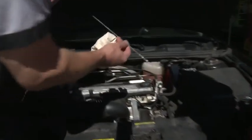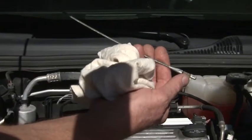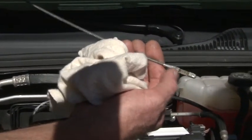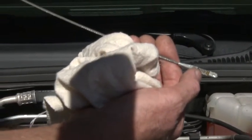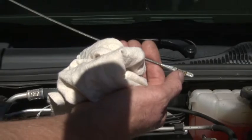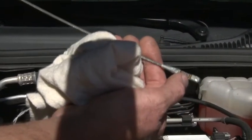Pull it back out, and don't tip it upside down, because then it'll run down and give you a false reading. This is the low mark right here, and right there is the high mark. You want it to be in there all the time. If it's in that mark, you're safe and you don't have to add. If it's below the low mark, you're going to want to add, and only add about a quarter of the time until you're sure that's all you need.